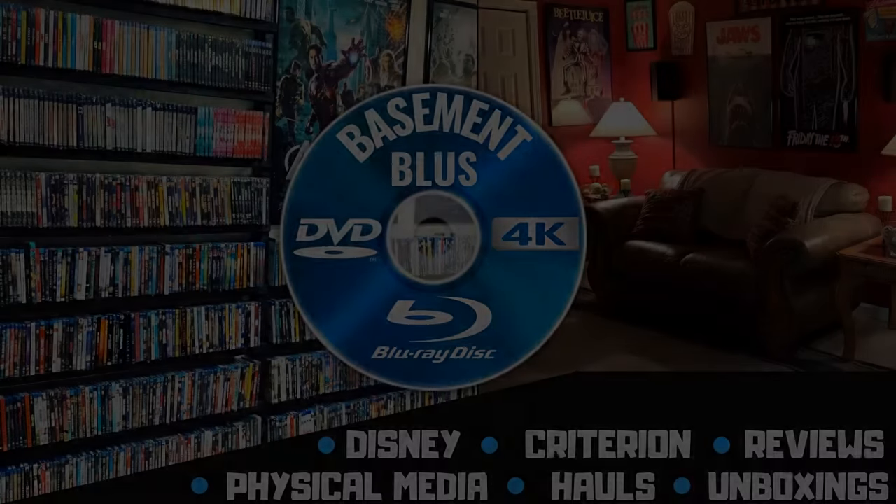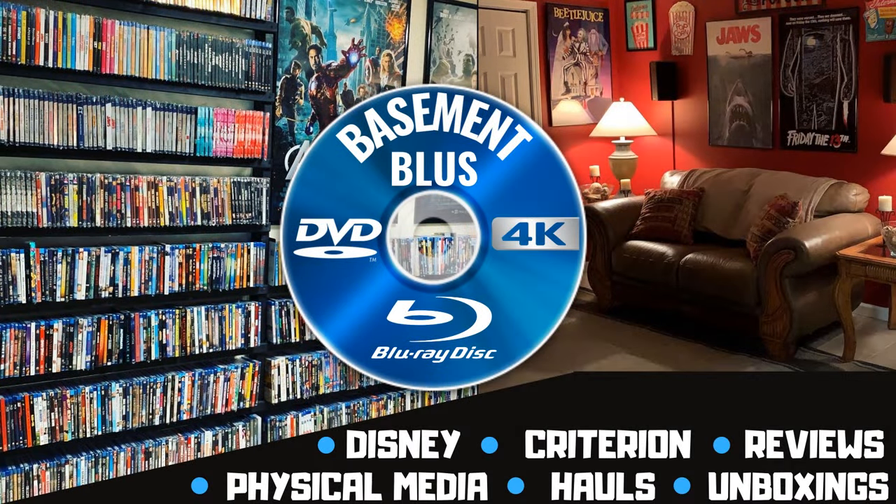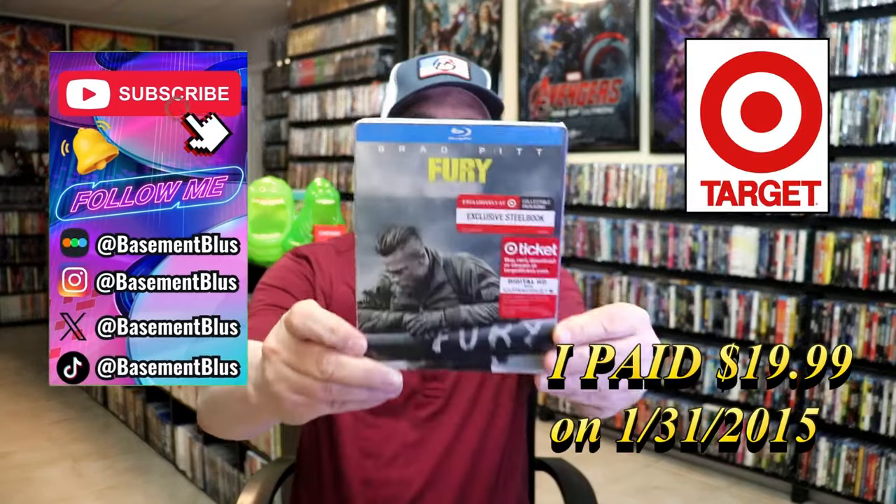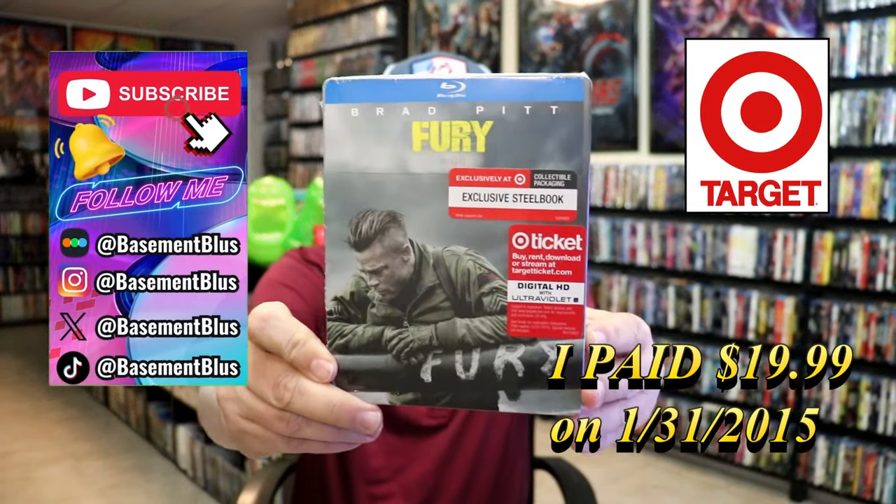Hey, Tony here. Today I'm going to do an unwrapping of the Target exclusive Blu-ray Steelbook for Fury, so stick around. Today I wanted to take time to do an unwrapping of the Target exclusive Blu-ray Steelbook for Fury.